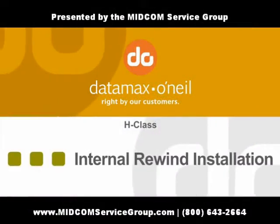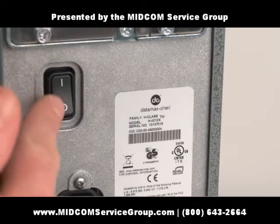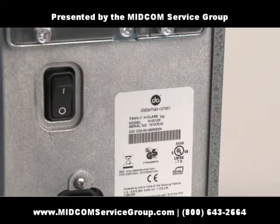Next, we're going to install the internal rewind option. The first thing you should do when installing any option is to turn off your printer to avoid burning out the circuit boards.